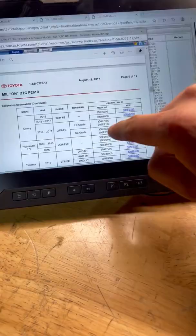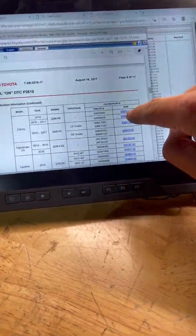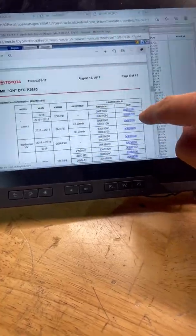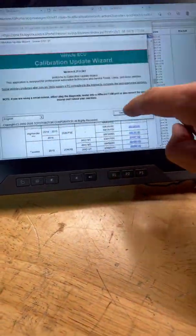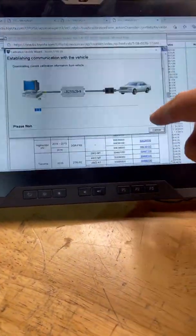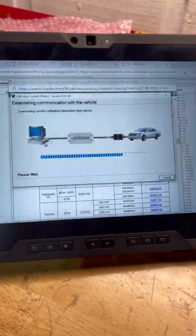This is the service bulletin. Since this module is just a test module, we're not going to be too concerned with the outcome. We're going to go ahead and download that file, press Next, and now it's extracting the current calibration from the module.